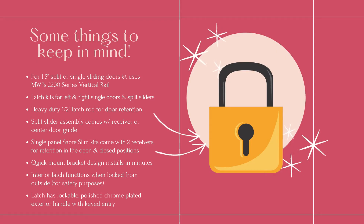Here are some things to keep in mind about the Sabre Slim. Again, it's for inch and a half split or single sliding doors using the MWI 2200 series vertical rails. There are latch kits available for left hand and right hand single slider applications and split sliders. Both the split and single panel configurations utilize the same heavy duty half inch latch rod used on our Sabre Lounge.